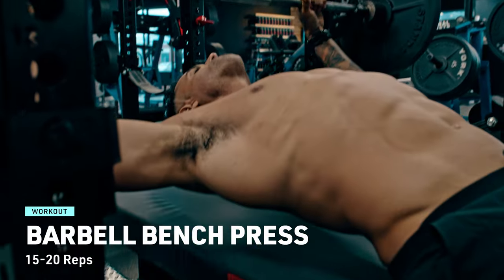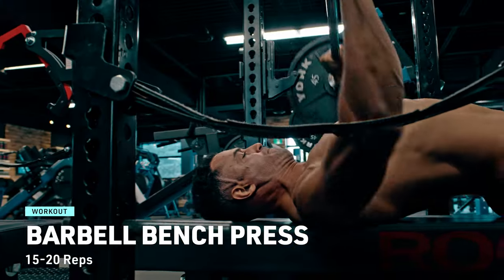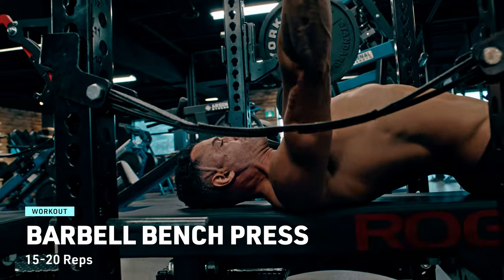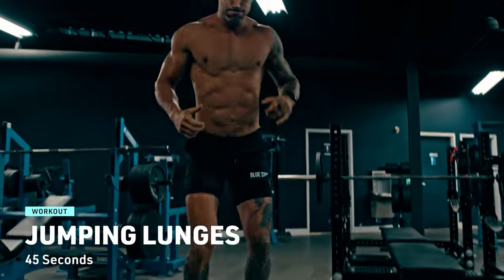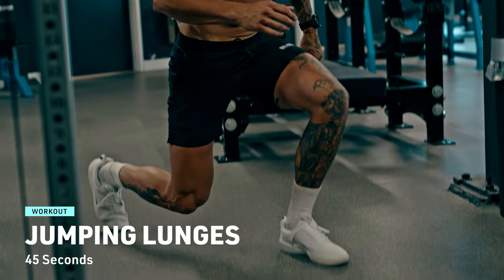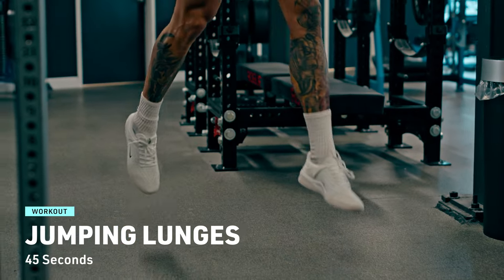Time to sculpt that chest with the barbell bench press. Lie on your back on a bench, grip the barbell with hands slightly wider than your shoulders, and lower it to your chest. Push it back up until your arms are fully extended. Aim for 15 to 20 reps with perfect form. Cardio exercise 3: jumping lunges. Step one foot forward into a lunge position and explosively jump up, switching your legs mid-air. Alternate and keep the pace for 45 seconds.